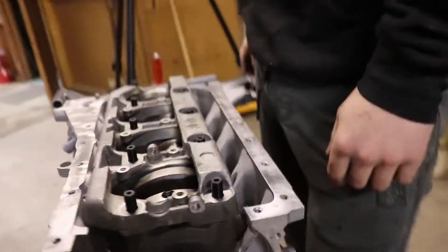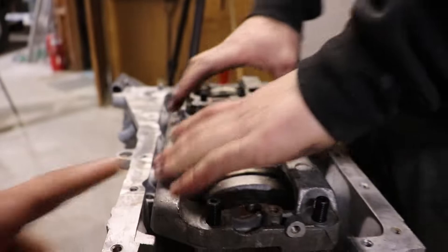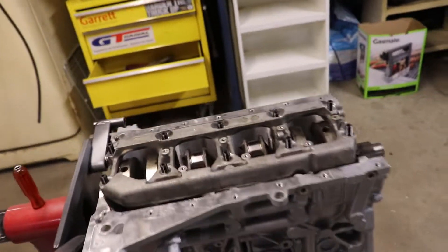So we've got the main caps - or main bearings - and just put on the girdle. Yes, that's what Johnny said - girdle. I was calling it a clamp. A clampy thing. So it's starting to look like a bottom end again.